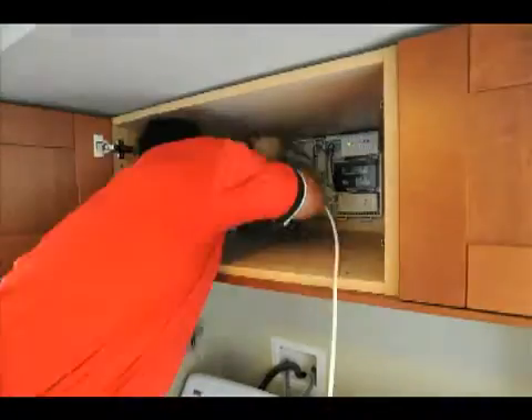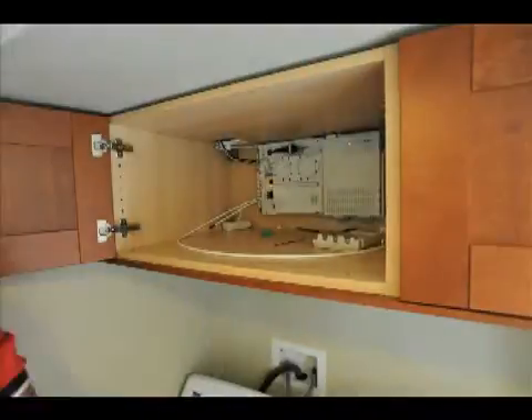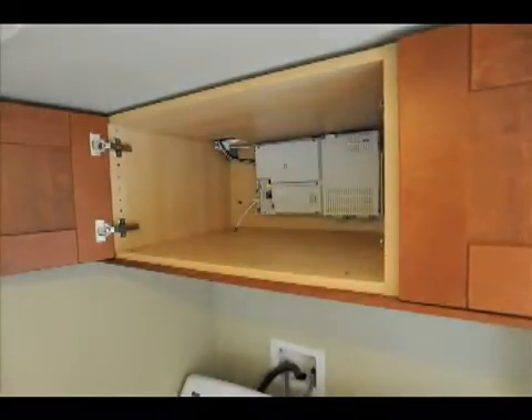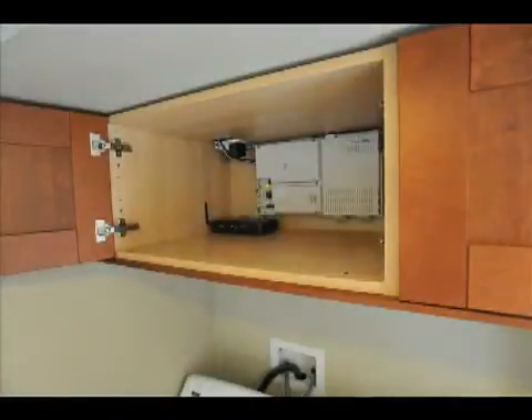Once we got that taken care of, all the wiring went inside the optical terminal and got put inside the case. Once it was in the case, we went ahead and put up the rest of it.